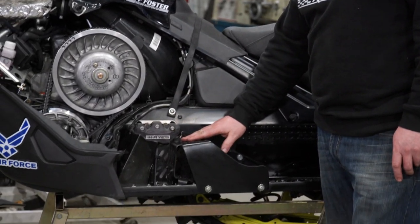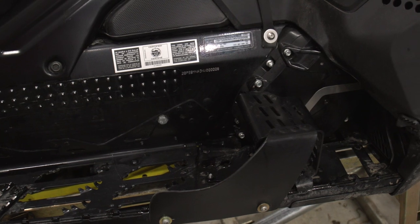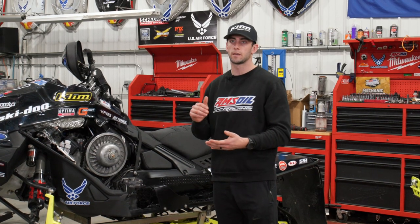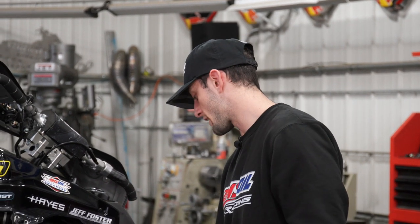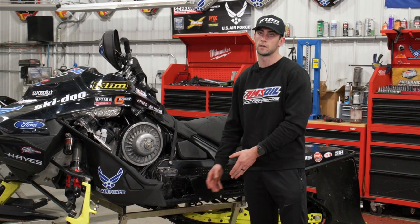A major aspect on every race sled is foot positioning. These foot stirrups are highly crucial to keep the driver comfortable and keep their feet in contact with the running boards at all times. I like to run my foot stirrups farther back because of my height — I like to get leverage when casing a bump. I also like this side protector; when you land a little off-camber it's easy for your foot to slip off the running board, and having this there adds protection, keeps your foot from jabbing the ground and possibly hurting your knee, or even protecting you from another sled coming into your side.